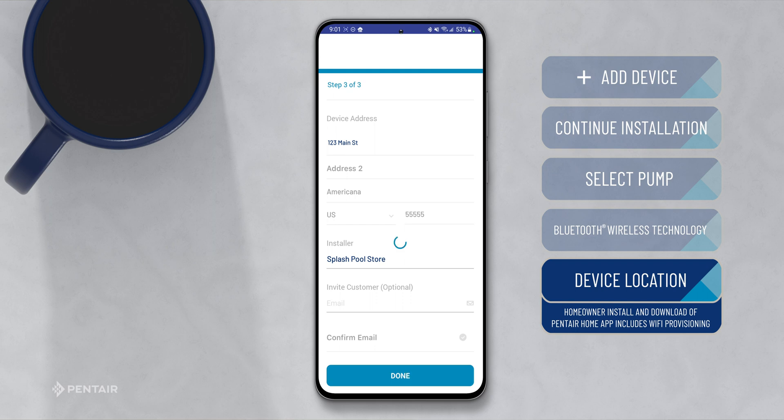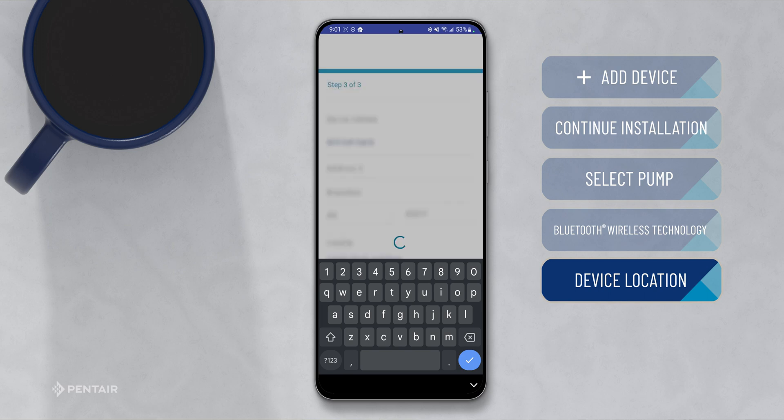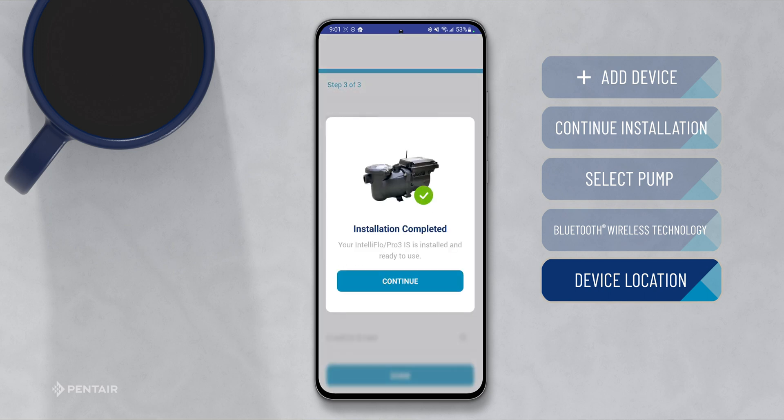Click Done when ready. You can now give the device a nickname for easy identification between devices and save the new name. The installation is complete. Press Continue.